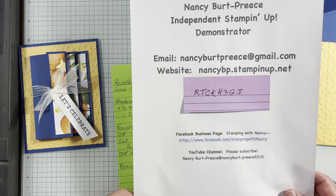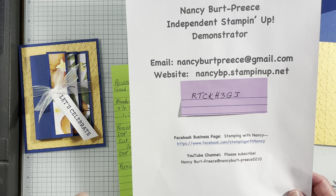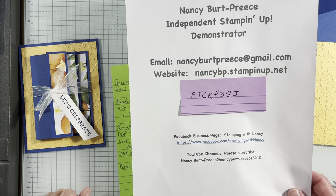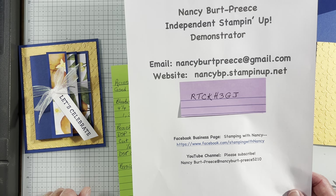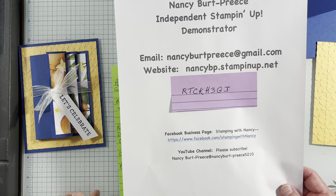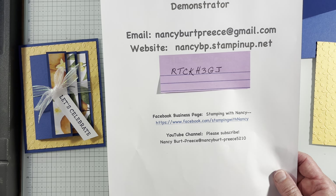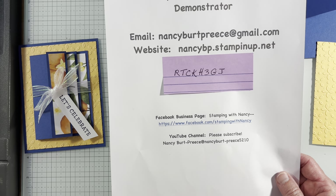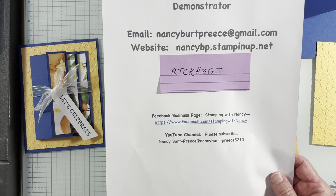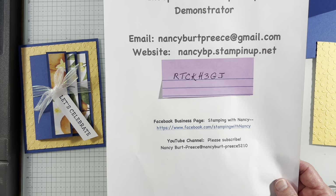Hi, Nancy Bird Priest here. I'm an independent Stampin' Up! demonstrator. Here's all my contact info. Here is the August 2024 host code. I have a new printer and I haven't actually hooked it up yet, so sorry about that, but that is our new host code. My Facebook business page — please like it, join it. YouTube: like, subscribe, watch to the end because I'm trying to build up my watch hours, and of course share with all your crafty friends.